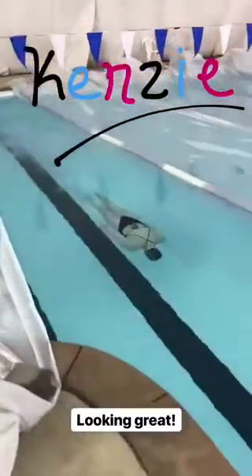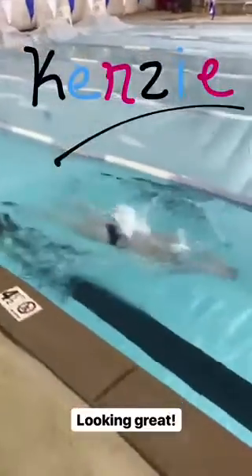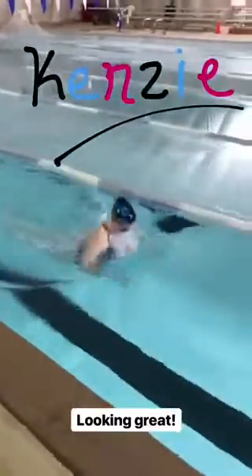Good body line here, strong recovery, good — you can pull close to the surface.